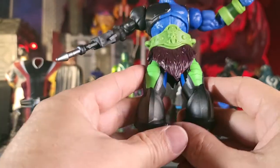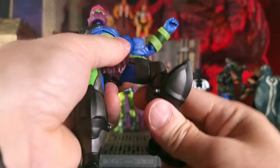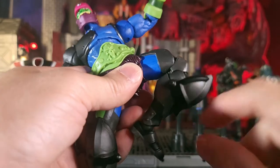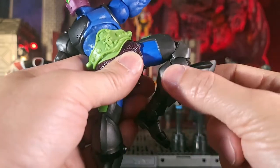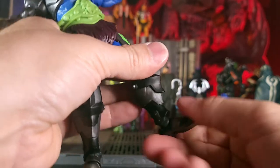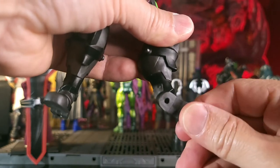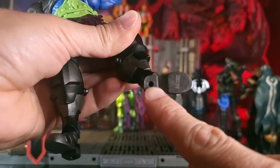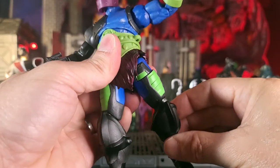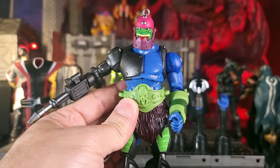Going on to his legs — he's able to get full splits. He also has thigh rotation and double-jointed knees. The giant knee pad looks a bit awkward when it scoops because it does not move; it would have been nice if they'd put a hinge there so it would float. He does have a boot cut, the ability to go full tiptoes, and rockers with a peg hole in the bottom of his boot. He'll kick about that much forward and just a little to the back. Overall, pretty good articulation in line with what we've seen with the Masterverse line.